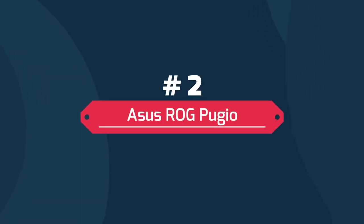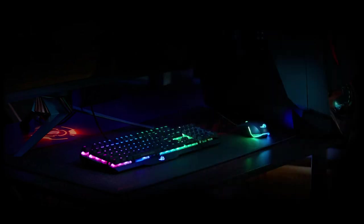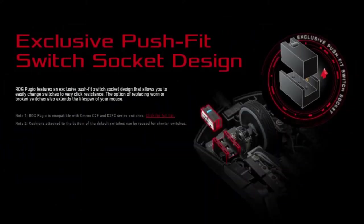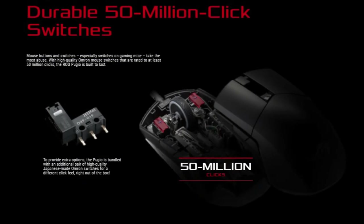ASUS ROG Pujo. The ROG Pujo is an optical wired gaming mouse with a truly ambidextrous design that offers ultimate customizability to meet the needs of the most hardcore gamers. It features an exclusive push-fit switch socket designed to easily vary click resistance and extend the lifespan of the mouse, along with durable 50 million click Omron switches and two additional Japanese-made Omron switches that offer a different click feel.